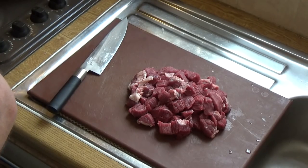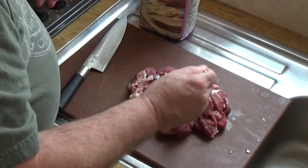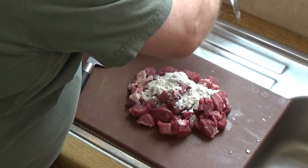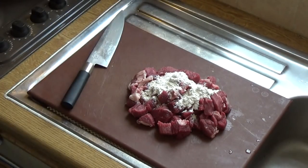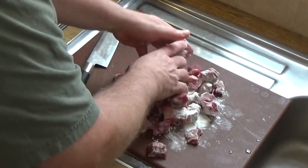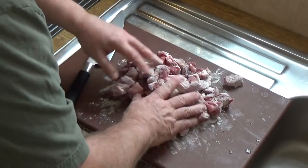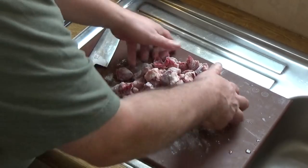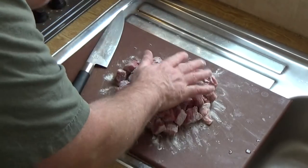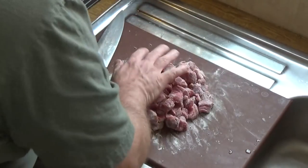I'm just going to sprinkle on about a tablespoon of flour — maybe a little bit more. This is just ordinary all-purpose white flour. I'm going to massage that into the meat. The reason we do this is it protects the texture of the meat while browning, and later on it will form part of the thickening of the sauce in the pie filling. That is now ready to fry.